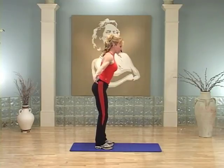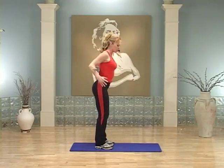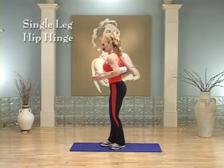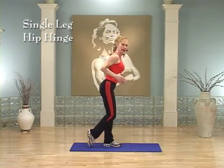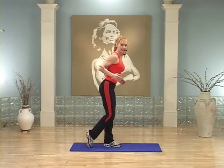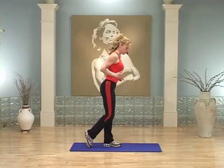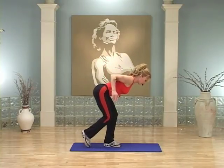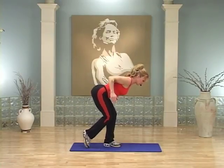Hold it right there — take a deep breath, inhale, roll those shoulders back and down. Now put the stick right under your elbows and hold on to it. You're gonna take one leg back and be bending over and standing up. You'll bend, lift, extend, then lift the knee. Watch me first: it's bend right here, lift, put the foot down, and come back up. Are you ready? Let's do it.